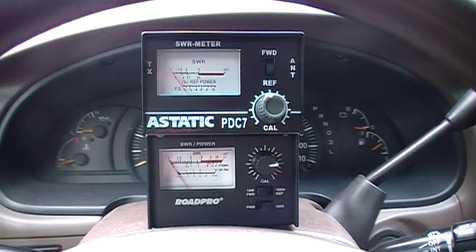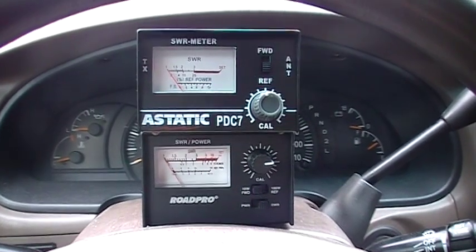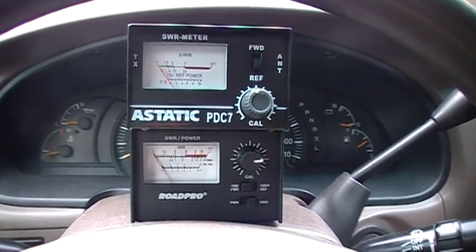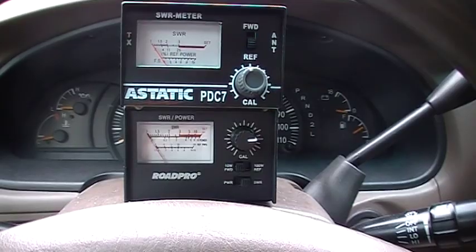The top one is a static PDC7 SWR meter, the bottom one is a Rode Pro SWR meter. The difference between the two is that the Rode Pro also calculates power.